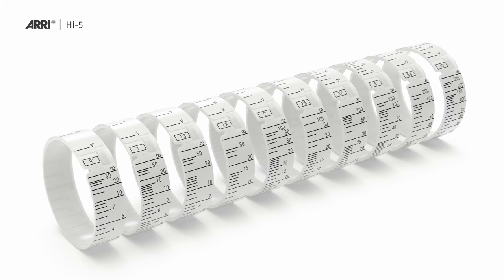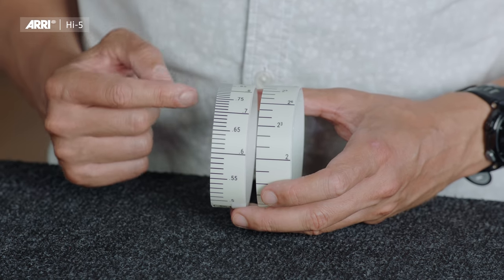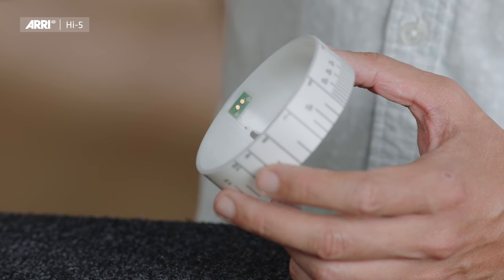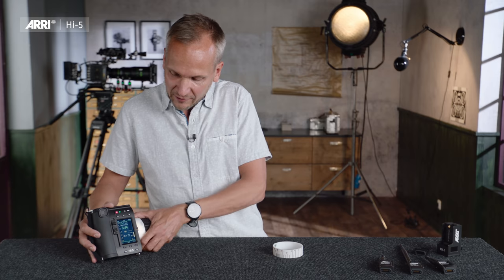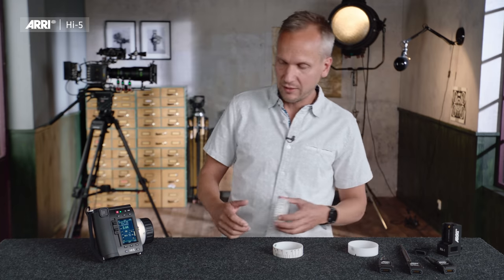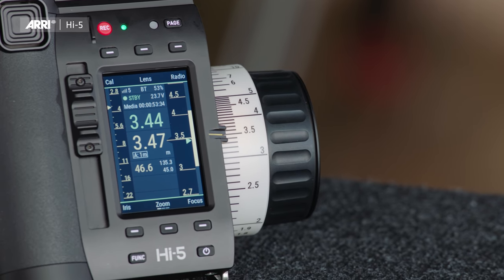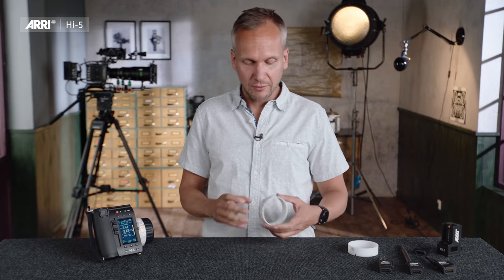Another feature of the Hi5 is focus mapping — you map the focus scale of a lens to a pre-marked focus ring on your hand unit. We offer pre-marked focus rings; the WCU-4 rings are backwards compatible to the Hi5. However, with the Hi5 we made new smart focus rings with a more even distribution of lines and marks. These rings have an integrated chip containing all the relevant information, and when you put such a ring on the hand unit — which has pogo pin contacts — it automatically detects the ring and maps the focus scale to that of the lens.